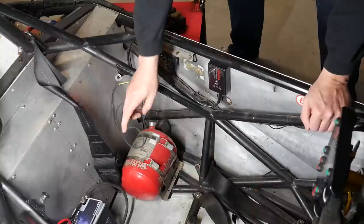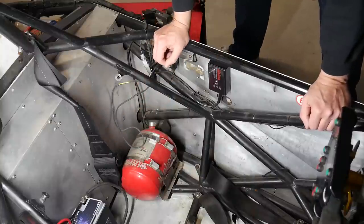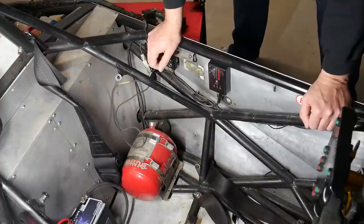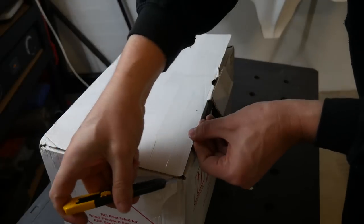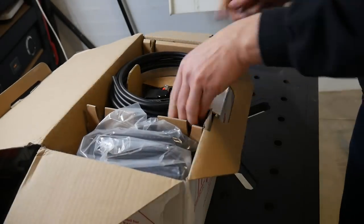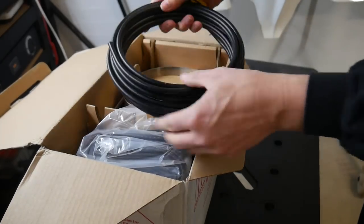I hoped the new system would be close enough to the old one that it would be a pretty straightforward swap, but as you're about to see, it was quite a bit different, and that's why this gets its own video. It wasn't long into the unboxing that I realized pretty much everything that counts in the new system was incompatible with the old, and I'd be in for a bigger job.